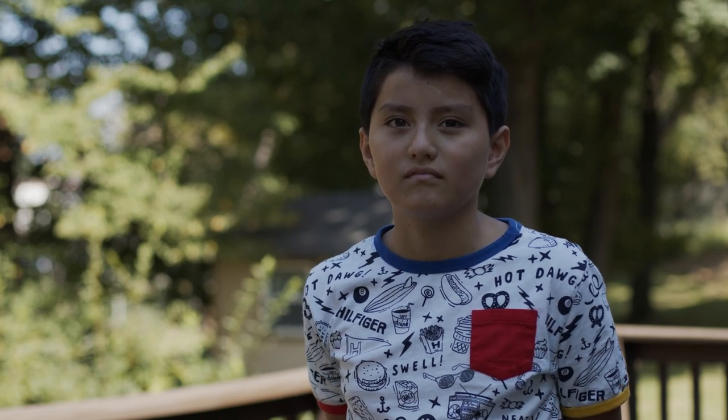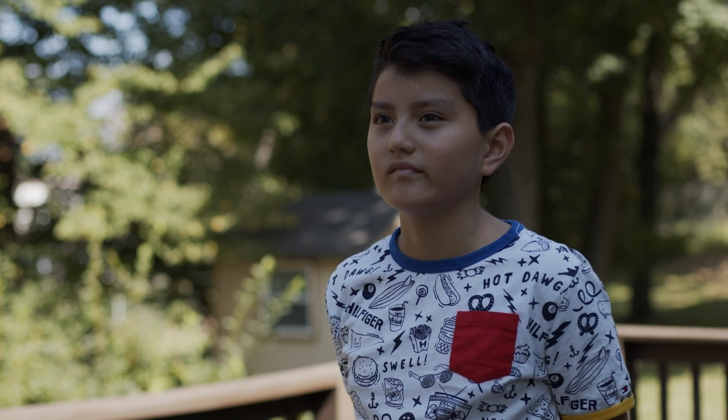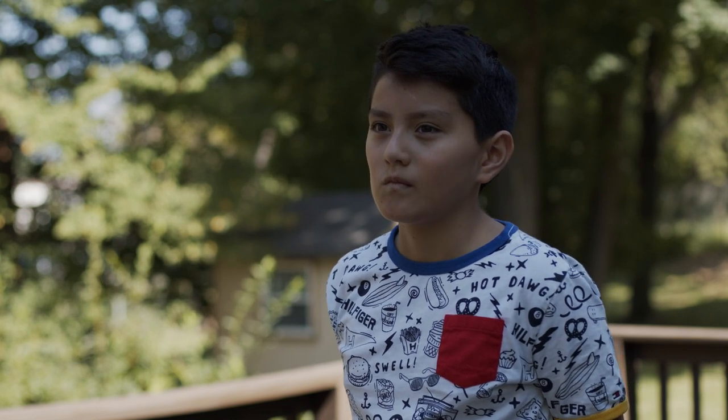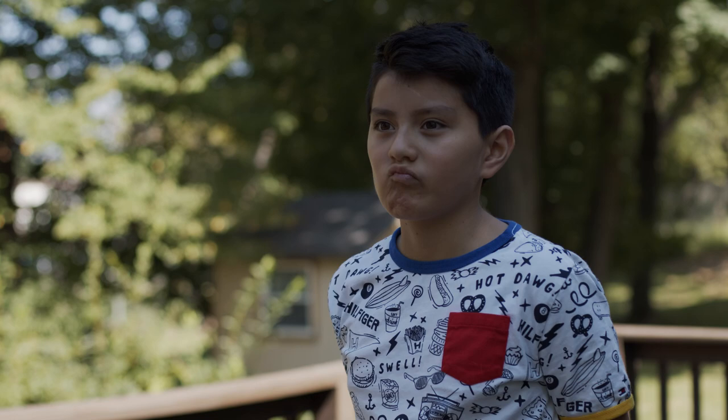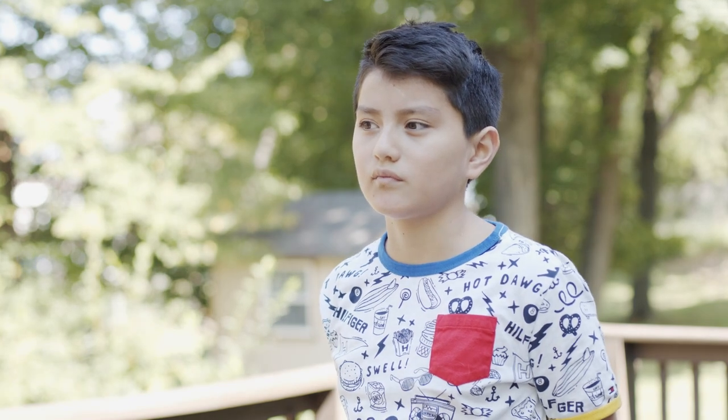Our subject is underexposed because I've adjusted the camera's exposure to correctly expose the background, which is fully lit by the sun — and that's something I really can't control. I can't control the intensity of the light on that background, but I can obviously control the intensity and also the angle of the light that's going to fall on our subject.